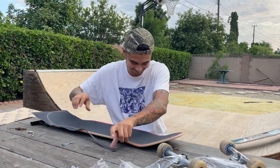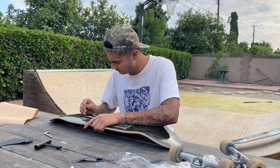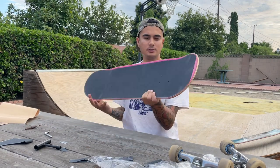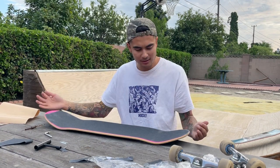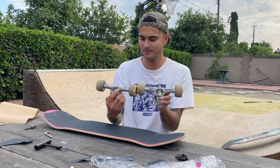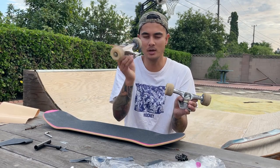Dropped the razor. I hate this — it looks like my grip is already dirty and I haven't even skated the board yet. I think it's this one, the one that has the F on it.